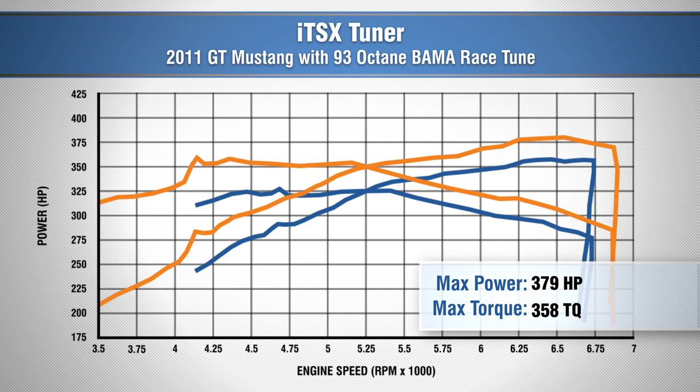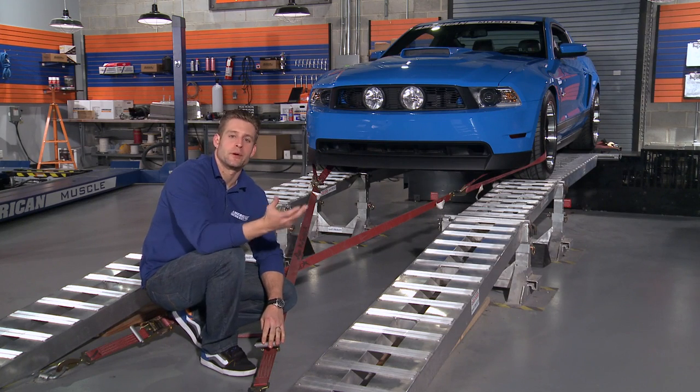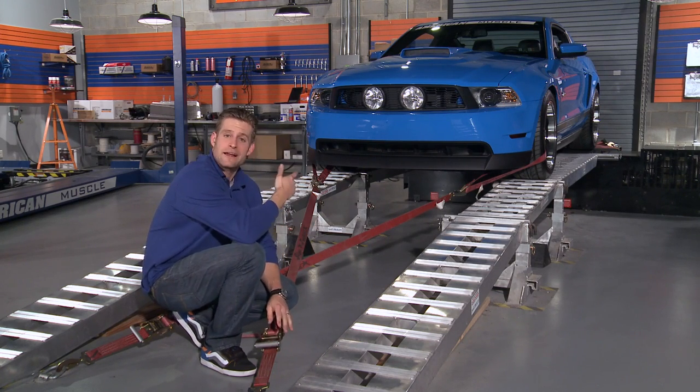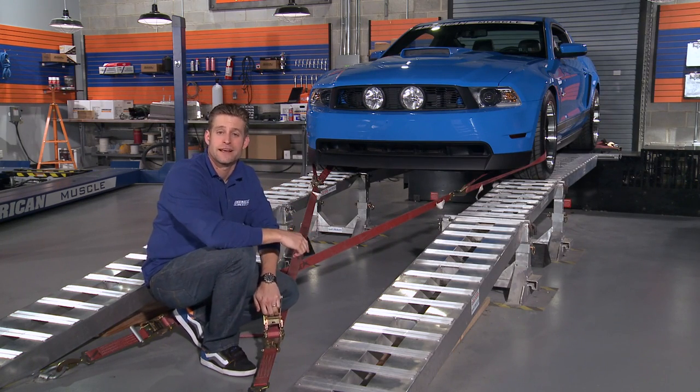We put down 379 horsepower and 358 foot-pounds of torque. That's a peak gain of 21 horsepower, and a gain of 31 horsepower and 37 foot-pounds of torque throughout the curve. Now that we've seen proven results from our custom tune, let's get our GT out of the shop and onto the streets and check out some of the other cool features the ITSX tuner has to offer.